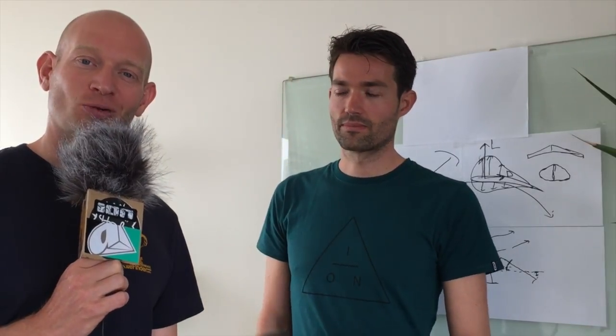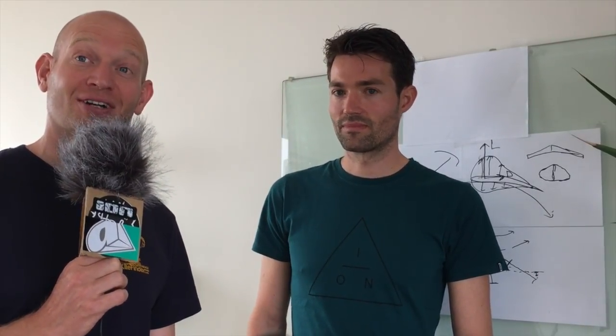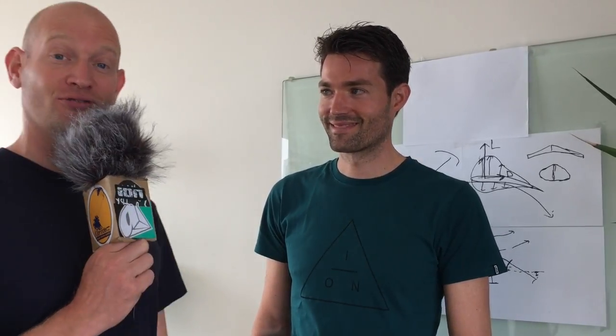Well hello kite foilers and welcome back at the Kite Foiler Kite Foil School. We're back again in the jungle with Rolf van der Vlucht. We've been talking a lot about all the hydrofoiling and the technique behind it, but I think we still miss one little thing — that little stick on the bottom. What does it do?